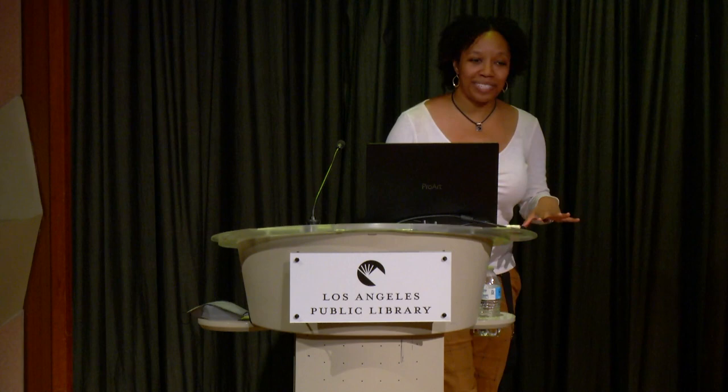It can also help beetles, bats, birds, butterflies, and just so many different creatures. I want to give a breakdown of the differences between honeybees and native bees, because there's a lot of confusion about this.